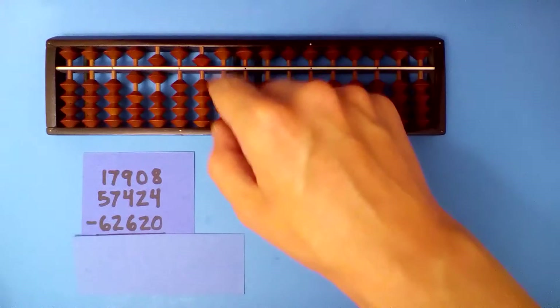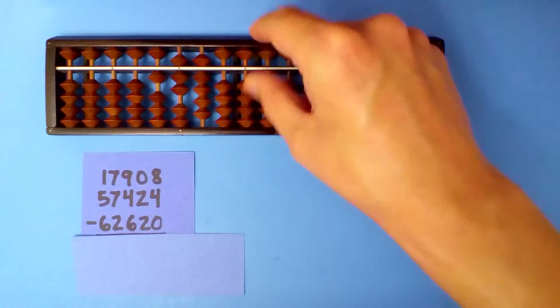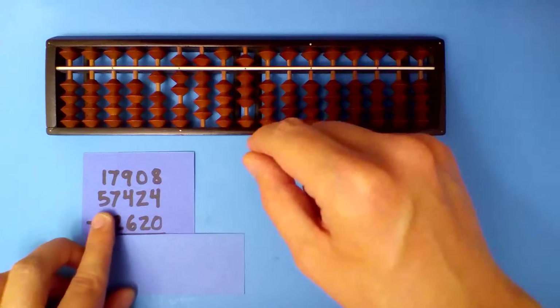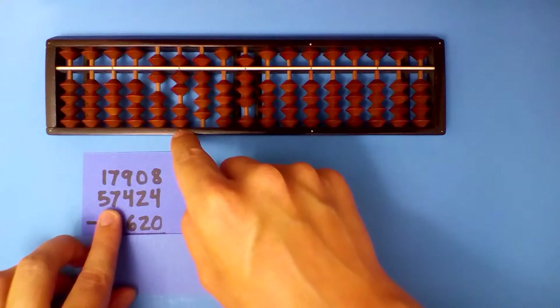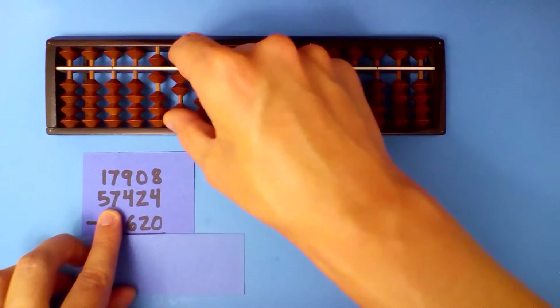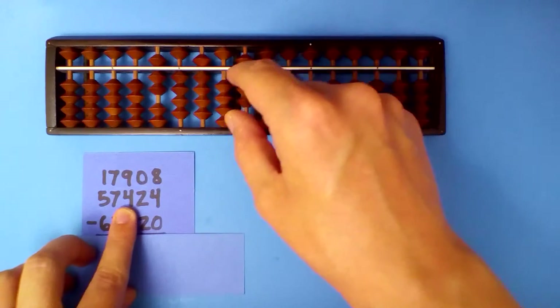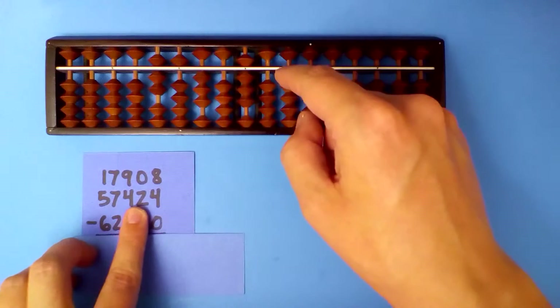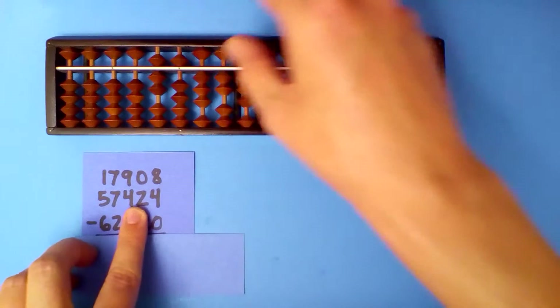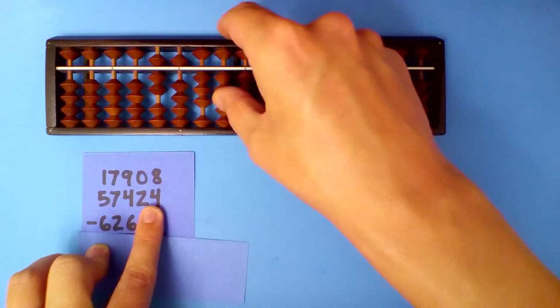Next, set up our first number: 1, 7, 9, 0, 8. Add the first number. 1 plus 5 is 6. 7 plus 7: subtract 3 and carry. 9 plus 4: subtract 6 and carry. 0 plus 2 is 2. 8 plus 4: subtract 6 and carry.